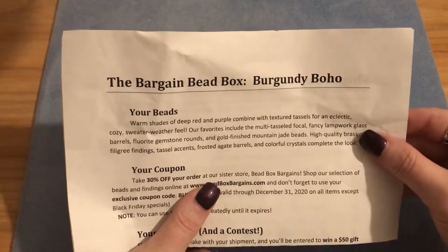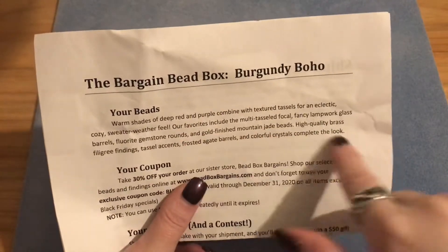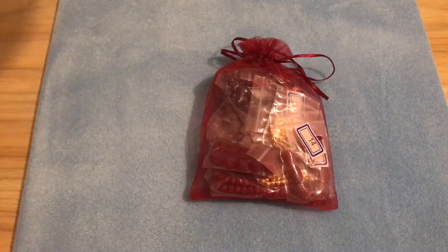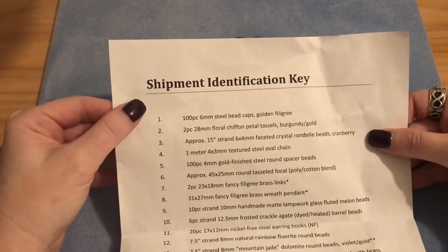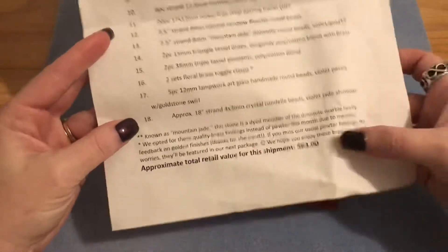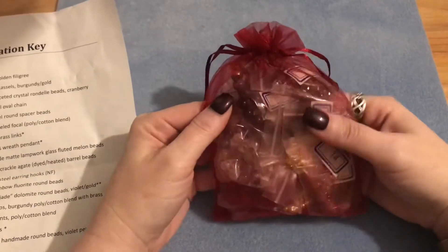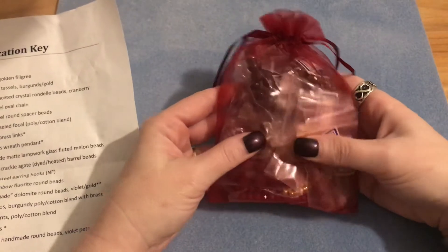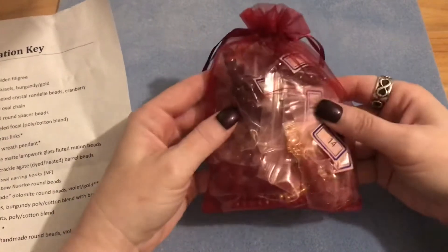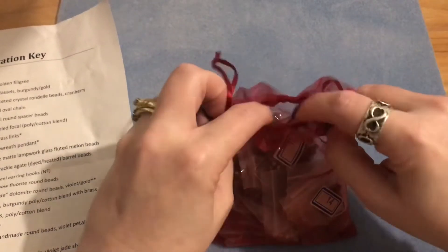This month's theme is Burgundy Boho. It gives you a little description of what you can expect to find. On the back of the paper there's an identification key. This month we have 18 items in this bag and the retail value is $63, which is amazing because this subscription is only about $18 including shipping — basically a dollar an item.